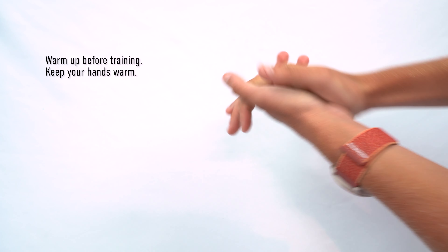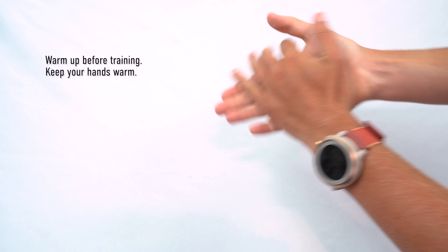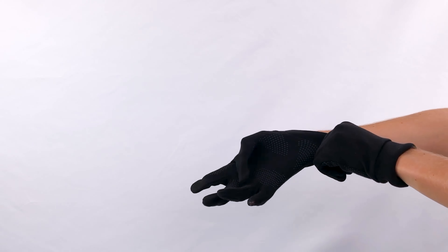Make sure to warm up properly before training and keep your hands warm, especially in cold weather. Wearing gloves can help improve data quality in cold weather.